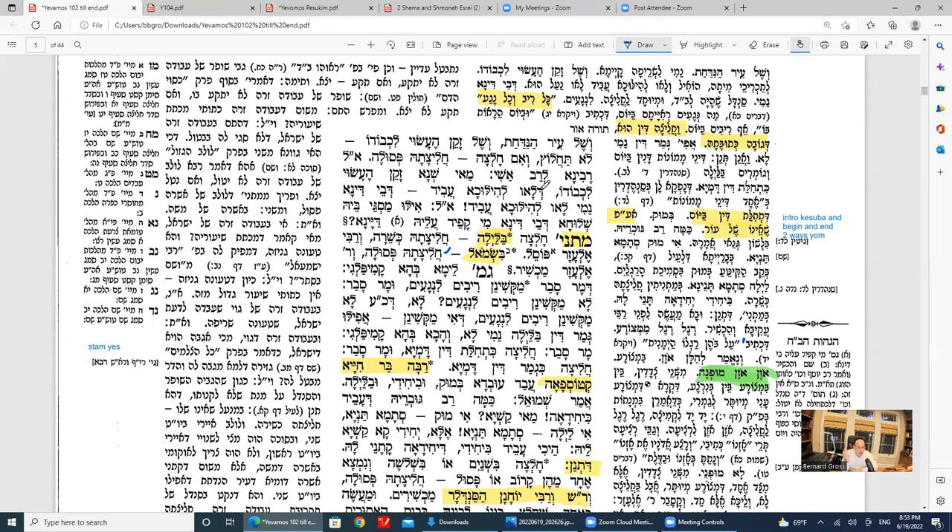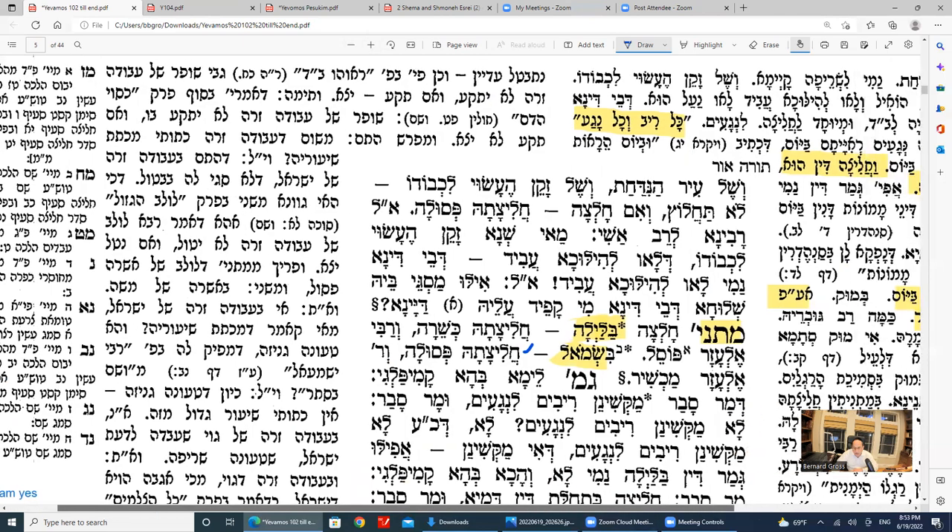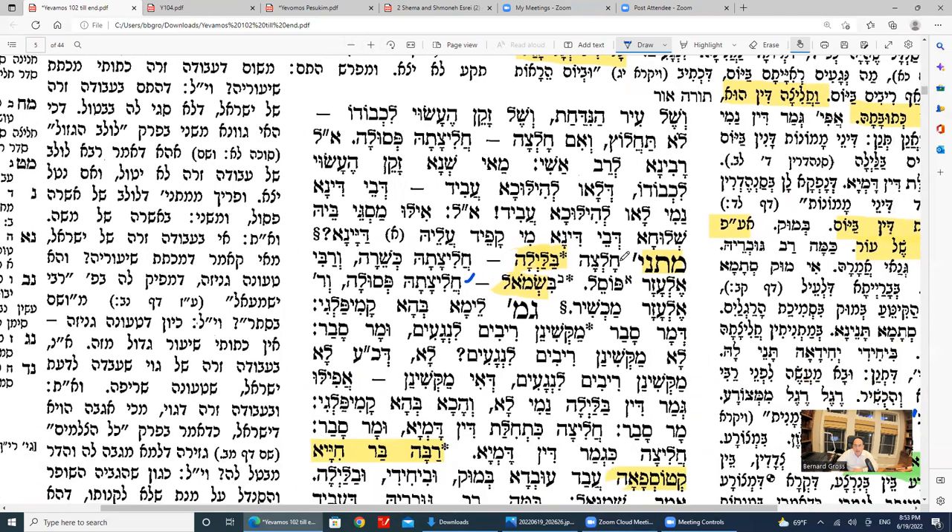Why is chalitza a type of din? Because there's money at stake — after she does the chalitza, she can collect her kesubah from the first husband. The Mishnah discusses: chalitza done at night — the Tanakama holds the chalitza is kosher. Now we have to understand why.